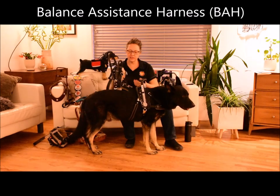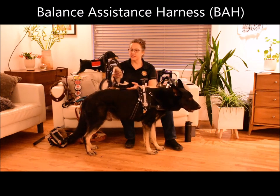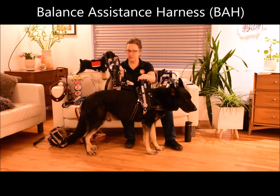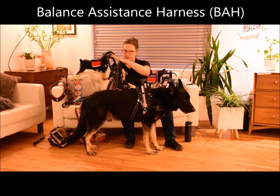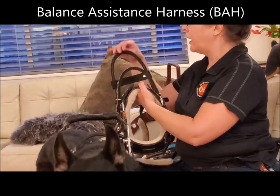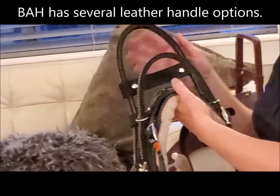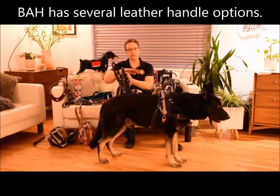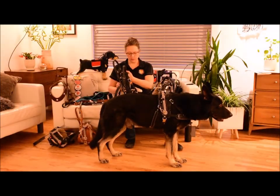By contrast, this is our balance assistance harness. This is the one with the leather handles. These two harnesses have most of the same features. This one doesn't have the metal handle, and various handle options again. So you can choose the function of the handles and the lengths that work for you. Each of the handles are custom made to your measurements.